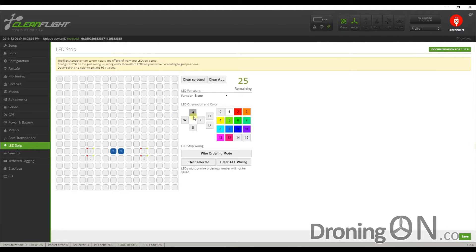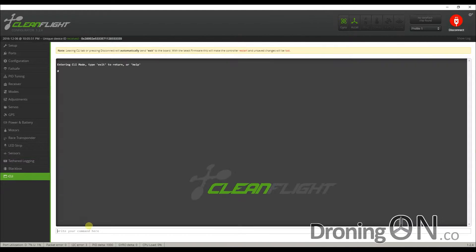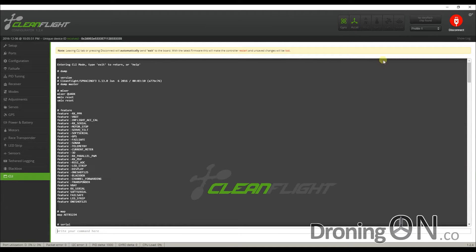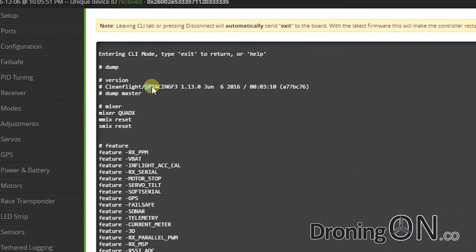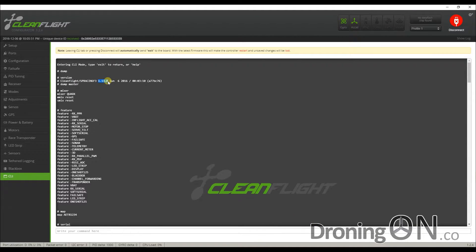A quick look at the LED configuration - which you can change if you wish - and the sensors tab shows everything is working nicely. Running a dump command via the CLI we can see it's running CleanFlight 1.13.0, which is only one minor release behind the latest 1.14 but perfectly acceptable. I do praise SwellPro for not going down the same route as Walkera and butchering CleanFlight and Betaflight - the Swift 2's flight controller is fully configurable and open, and that's a positive.